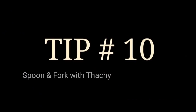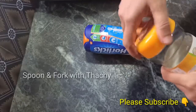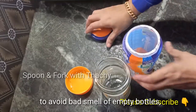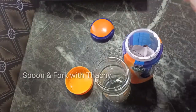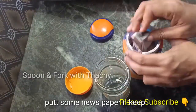Here's a tip. If you have any bottles of oil, we can use the oil. We need to use the oil. There is no smell, but there is no smell.